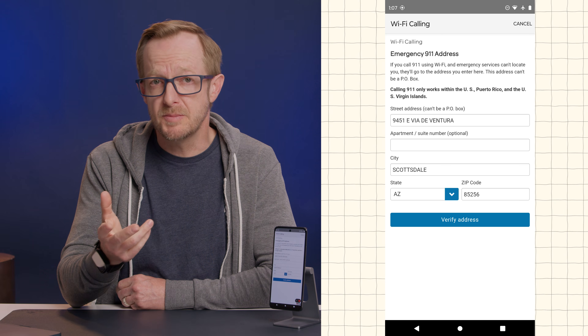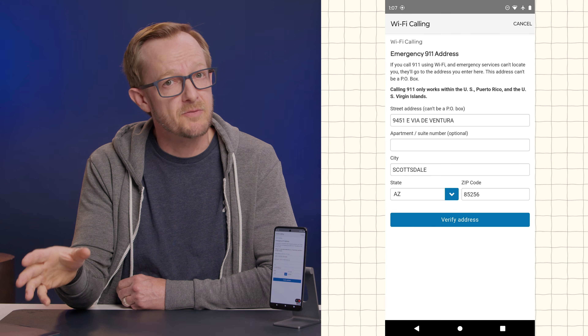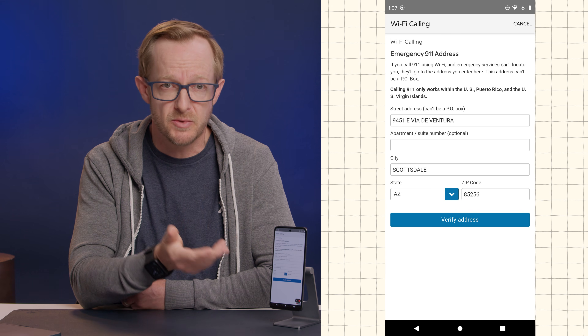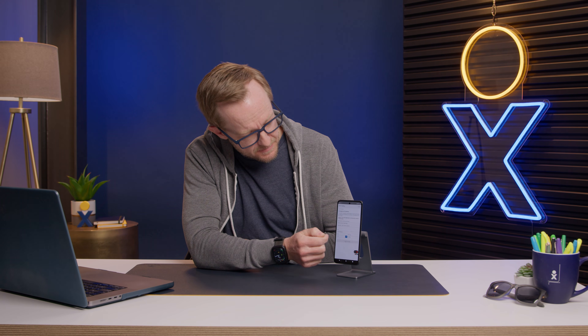Now, once you click it, you'll probably be presented with a screen like this to update your emergency services address. This is important because when you're on a Wi-Fi calling connection, the cell phone carrier won't be able to use your cell phone's location when you call 911. So we're just going to program our address in here and click verify.